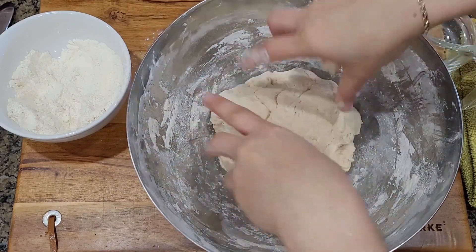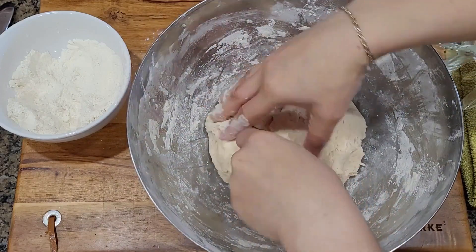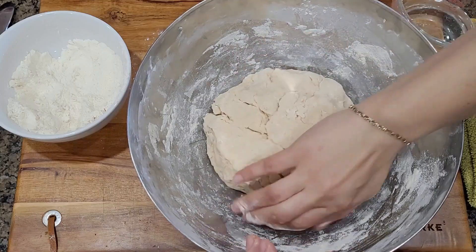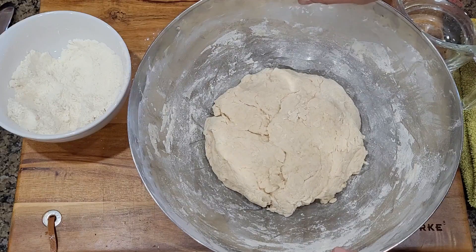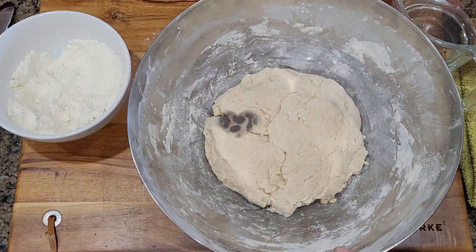Make it into a little ball like that and put it to the side. Cover it up with a piece of cloth, and by the time you've mixed your meat, this will be ready. So now we're going to mix the meat.